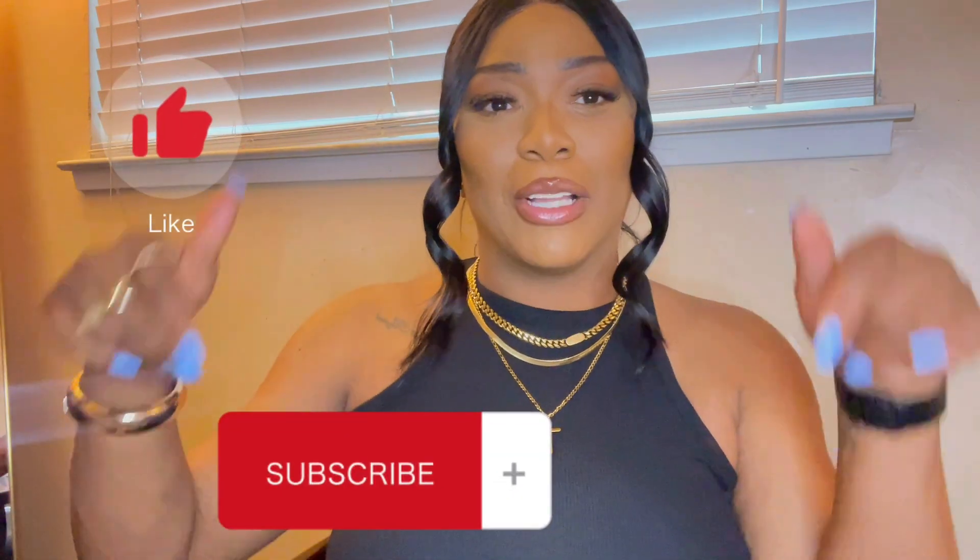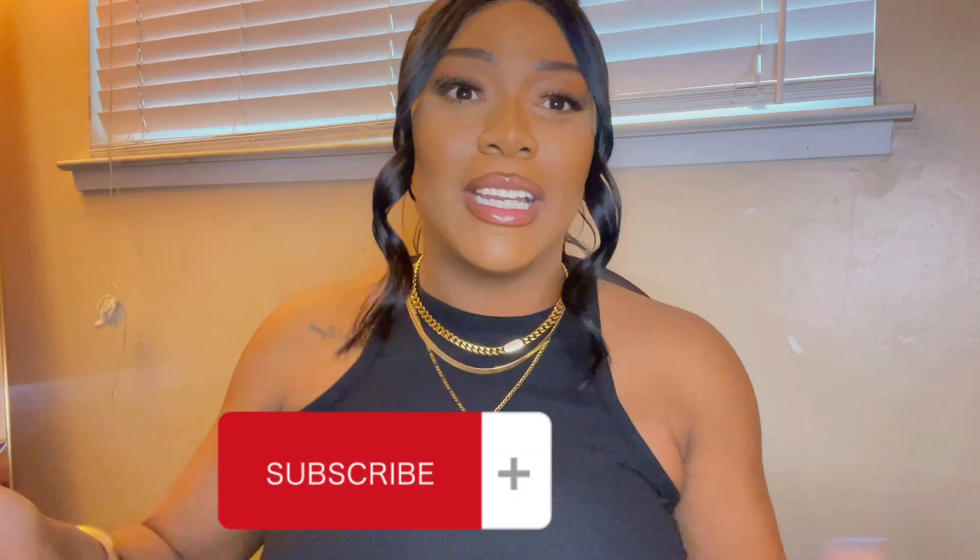Please make sure to like, comment, and subscribe below — I would love your input. We're almost at 100 subscribers, which is so exciting! I'm so appreciative of you guys. Let's keep riding it up, family. Without further ado, let's get right into the video.